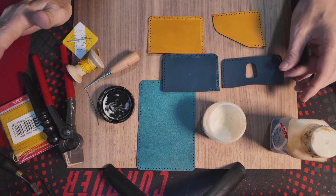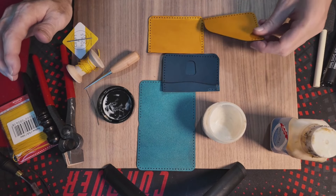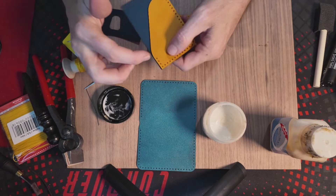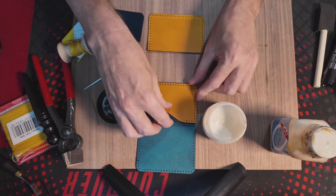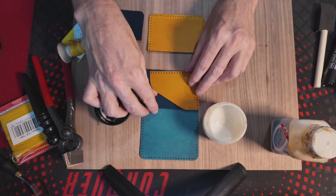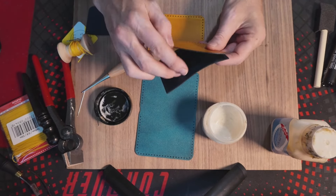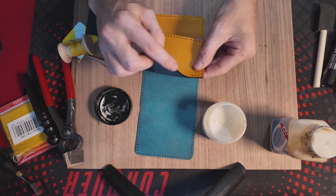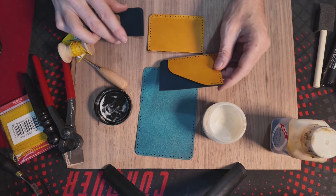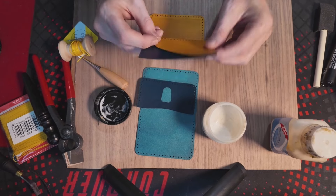Now remember, do not glue everything together - you're only going to glue the pockets right now. Why? Because if you look here, you'll notice there are four little holes right here at the top of this pocket. So if you were to go ahead and glue everything together, how are you going to sew? Learning from my mistakes - how are you going to sew that part together? You won't be able to. So once we're done with the tokonole and the burnishing on the tops, we're going to glue these together and then sew only that part. Then we're going to glue the whole thing together. You won't have to do this kind of thing with most wallets - you can just glue it all together - but for this particular one, this is how it works.